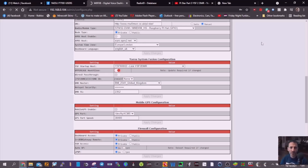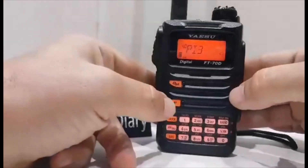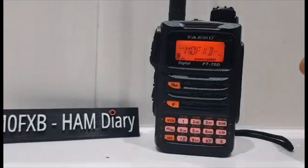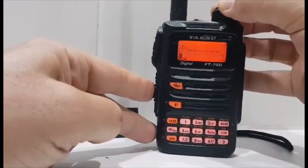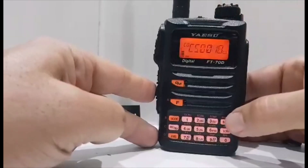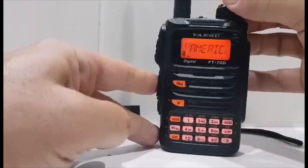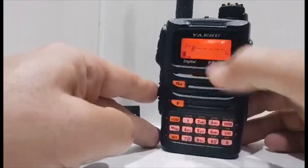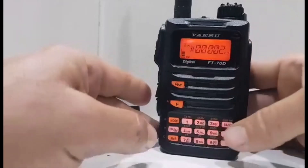So 73, hope you find this interesting. Now, to change talk groups using the radio: connect to the YSF system — first press F, then AMS. You'll get the connection tone, so we're into that system now. Turn the knob until it says EN with a little star — EN — then go to 00002 and hit the AMS button.